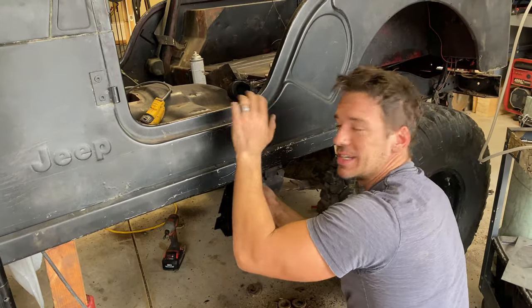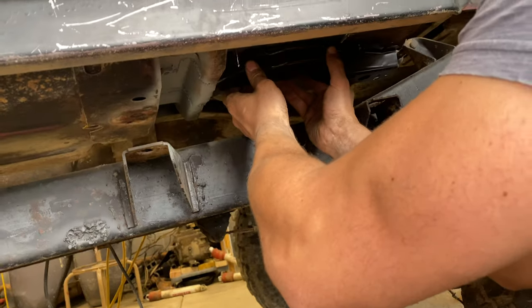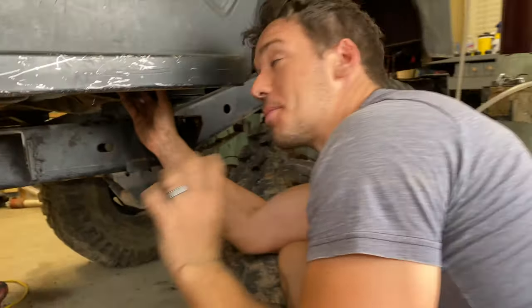We got the top kind of tacked in a little bit. Now we're going to dry fit our new mount down here. Oh yeah — it's always good when the bolt holes line up really well.